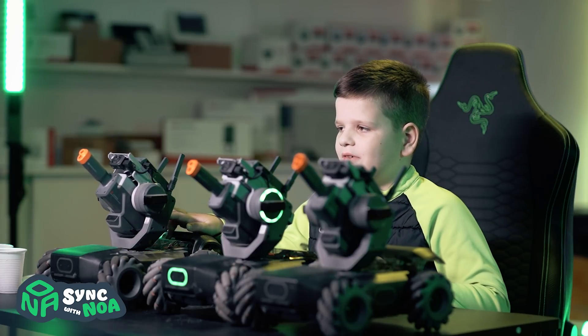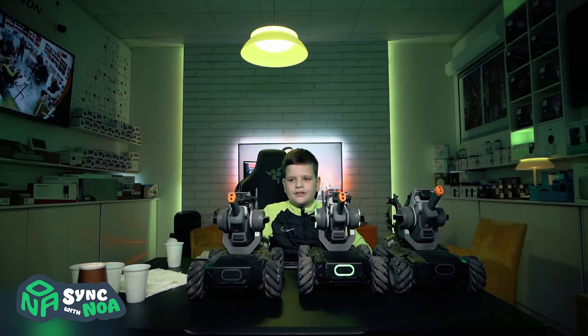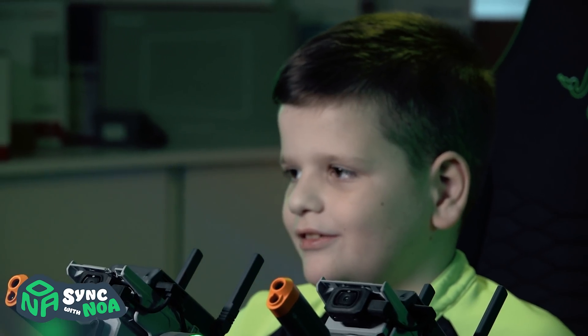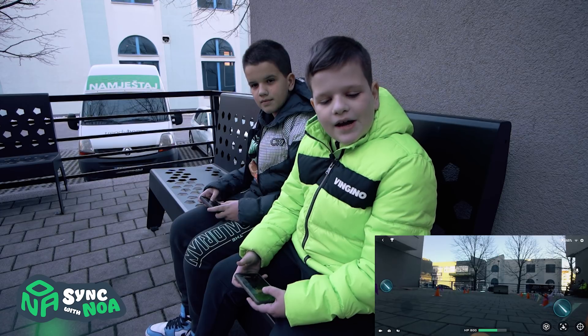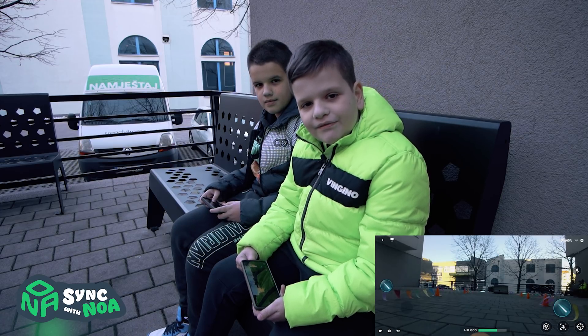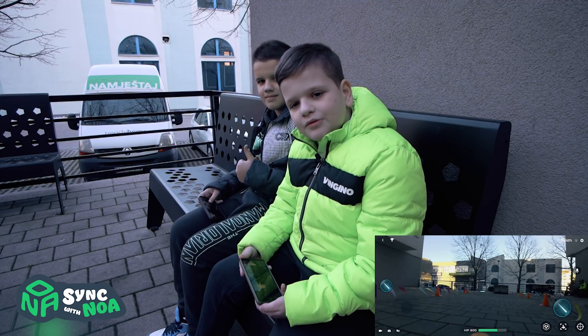Now we're going to invite my brother to race and battle to see who is the best at driving the Robomaster and shooting it. Now we're with my brother and we're going to do a race to see which one is faster.